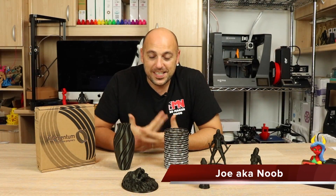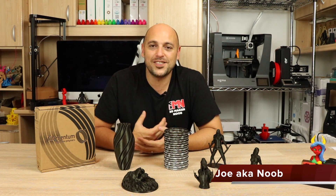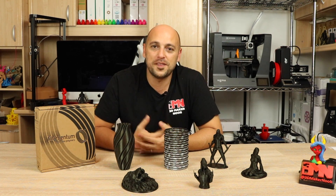Welcome back Makers, it's time to finally present to you the Vertigo Galaxy — the latest in the Extra Fill PLA lineup from Filamentum.